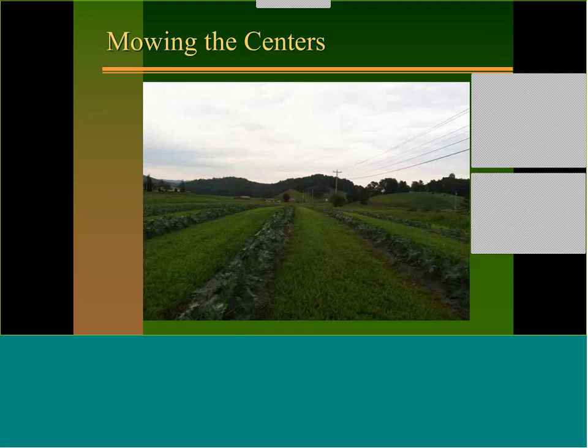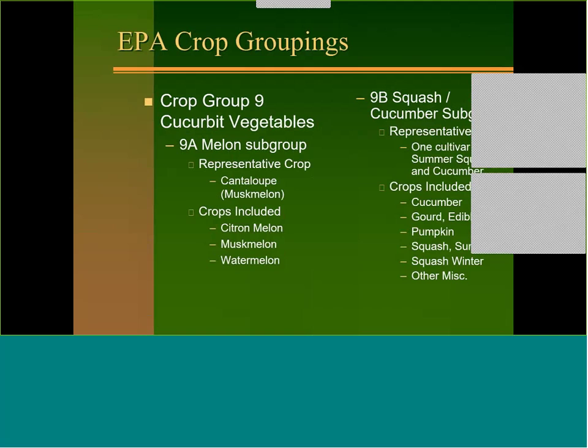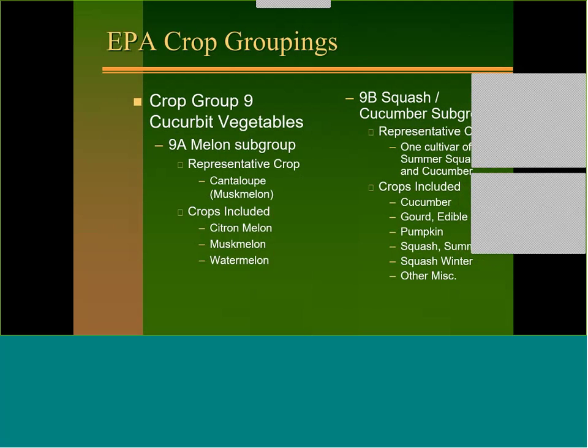This evening we're going to start talking about crop groupings, because the way the labels are written for a lot of the cucurbits — sometimes you can spray things on cantaloupe and watermelon that you can't spray on cucumbers and pumpkin squash. We're going to discuss that a few minutes, then get into pH and fertility, varieties, plant spacing, irrigation, and then disease, insect, and weed control.